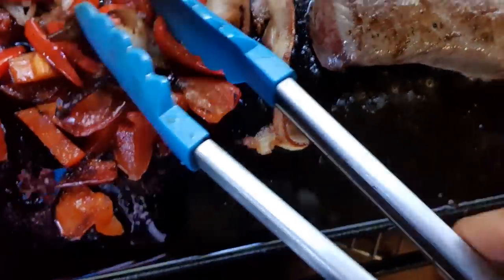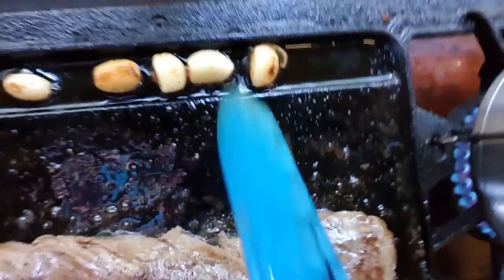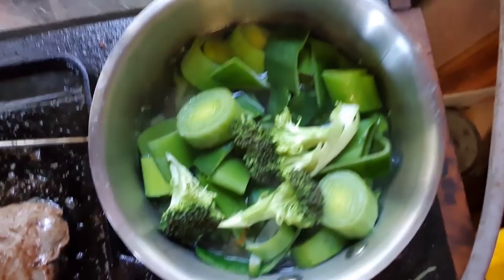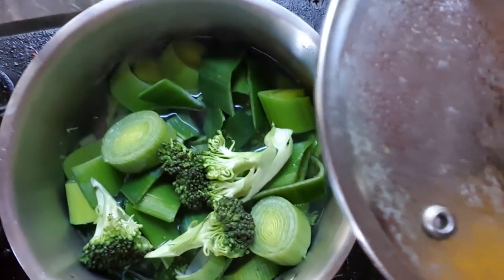What else we got going on? Well, we've got some bacon - some nitrate free bacon - and some capsicum, one red capsicum, and some garlic. And we're going to have our greens. We've got some leeks and some broccoli just starting to boil.